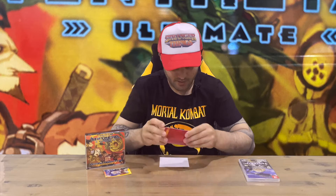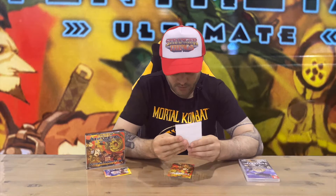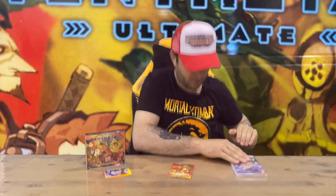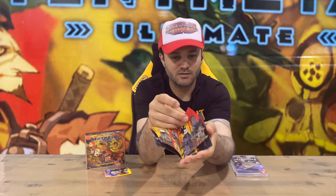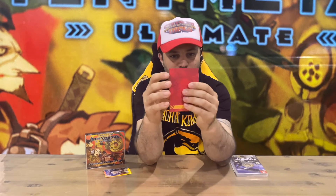We have a code here for the full DLC download, which is nice and handy to have as well. And we have a little booklet here — table of contents has characters, tiles, and concept art, so it's probably just a small mini art book. You've got the characters, the tiles, and some artwork.